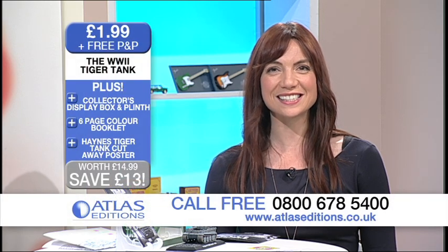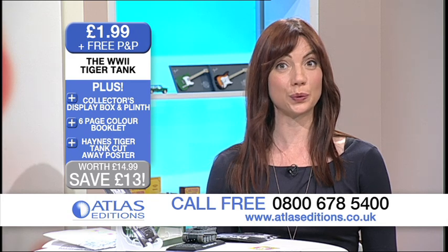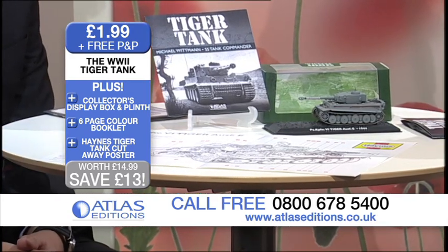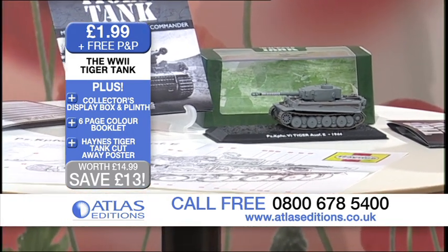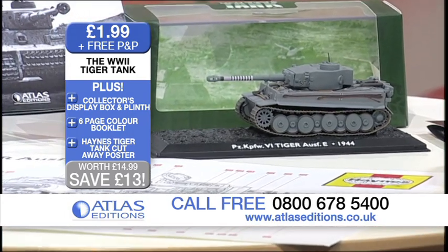Hello and welcome back to Atlas Editions. My name is Aileen Nairn. If you love your tanks, then you will really love this. This is the terrifying Mark 1 Tiger tank — an authentic die-cast metal World War II tank replica. And here to tell us all about it is Guy from Atlas Editions.